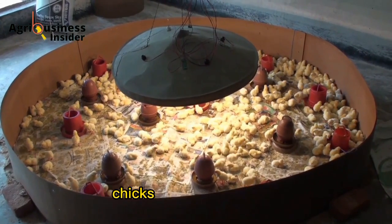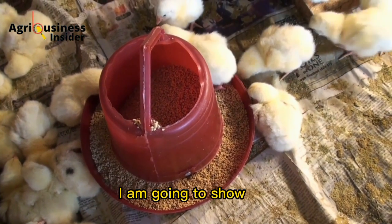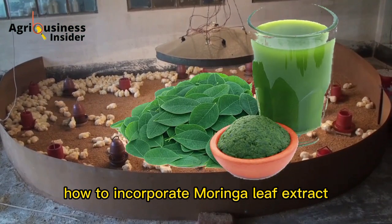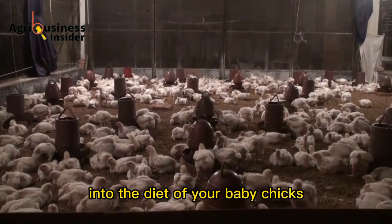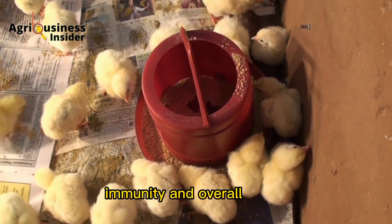Are you struggling to get your baby chicks to grow and thrive? In this video, I am going to show you how to incorporate moringa leaf extract into the diet of your baby chicks so that you can boost their growth, immunity, and overall health.